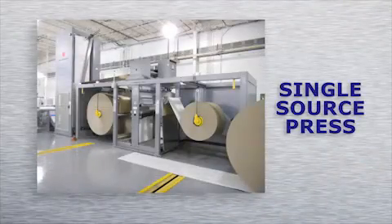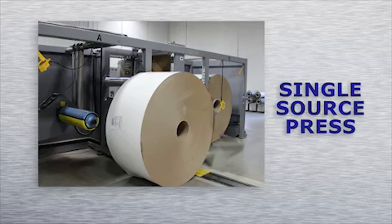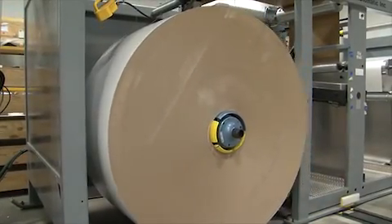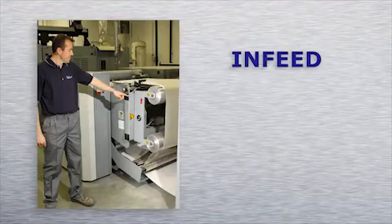Zero-speed unwinding of rolls of packaging material will enhance your bottom line by eliminating unnecessary sheeting and other material handling costs. Continuous printing allows you to finish the product with less stops and less product handling.